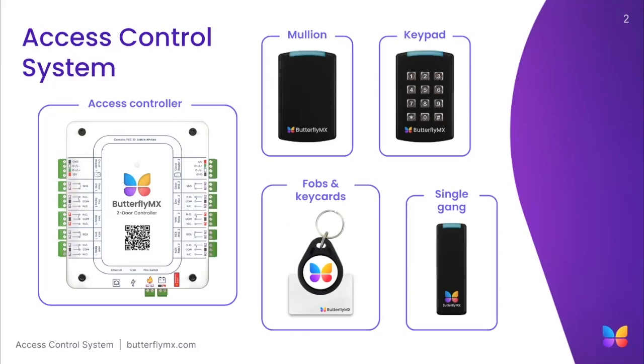This allows property staff and residents to use a single credential, such as our mobile app, key fob, or pin code, to access any door, gate, or elevator throughout your entire property.